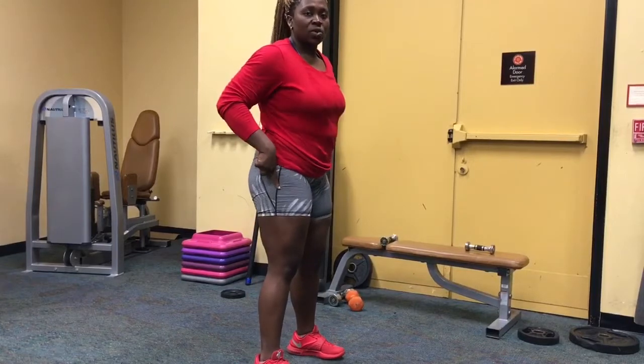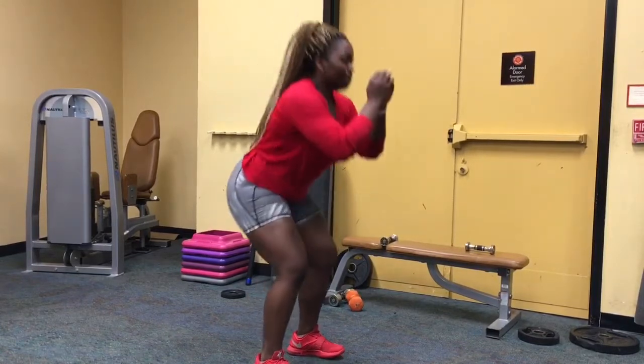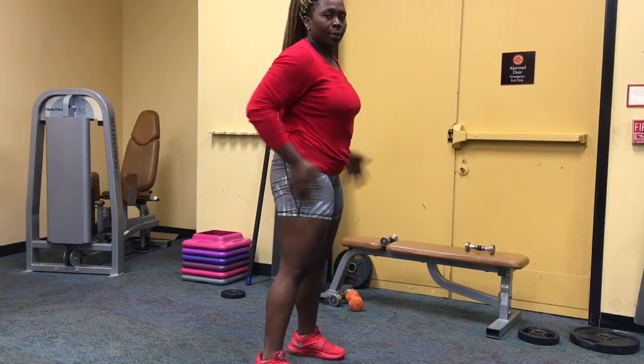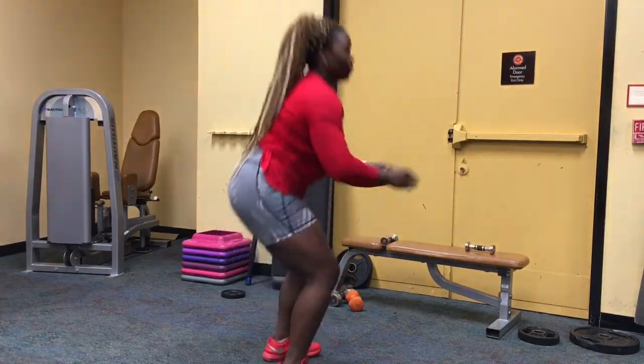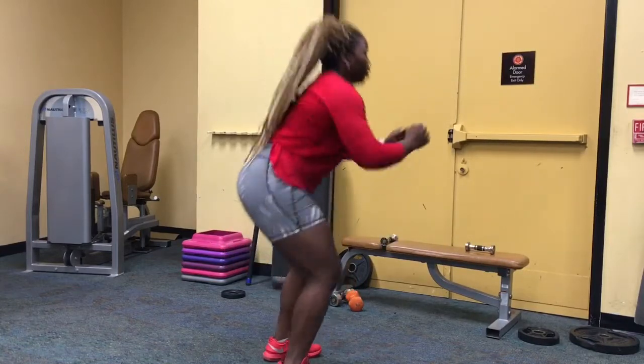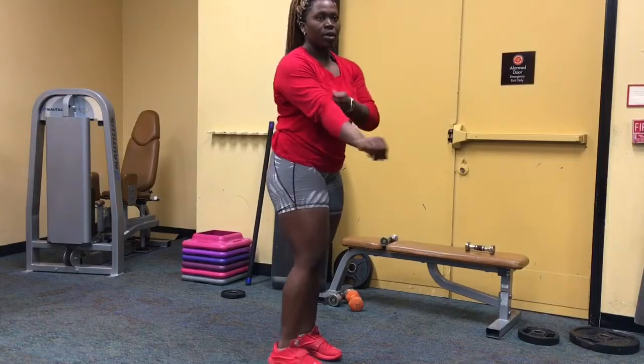We're going to do bodyweight squats for 30 seconds. Squeeze when you come up. You can do those for 30 seconds.